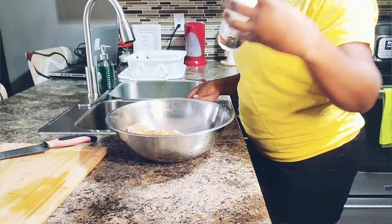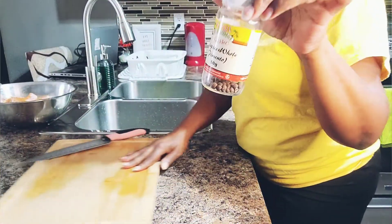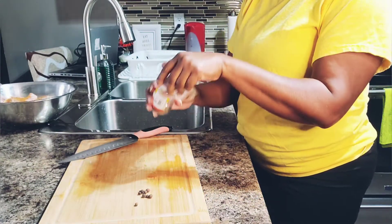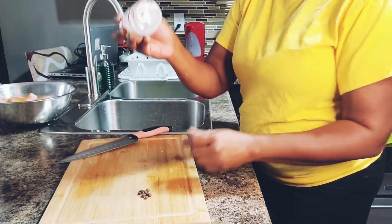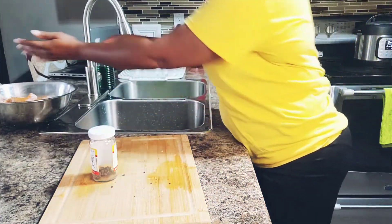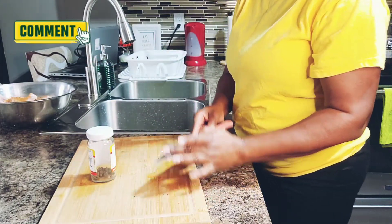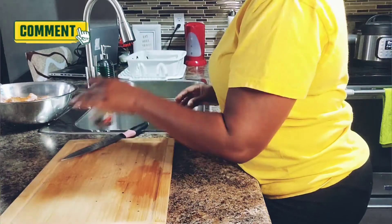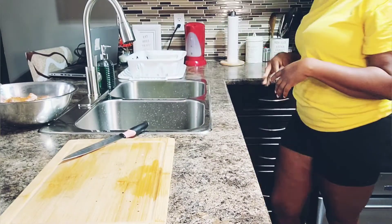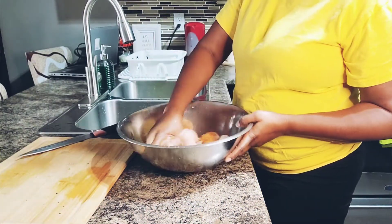I'm also going to add some allspice pimento seeds, but I'm not going to put them in like this — I'm going to crush them first. So there you have it, a couple of seeds, and I'll be using this to crush them. If you know what country style chicken is, just comment below and let me know if you have prepared country style chicken before and if this is how you prepare it. Now I'm going to rub in my seasoning — I do not use a lot of powdered seasoning.